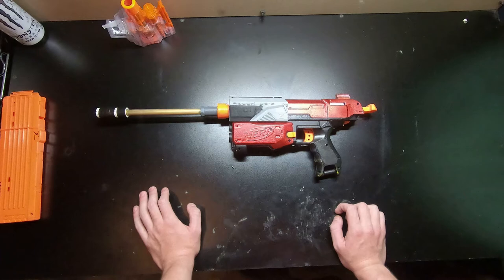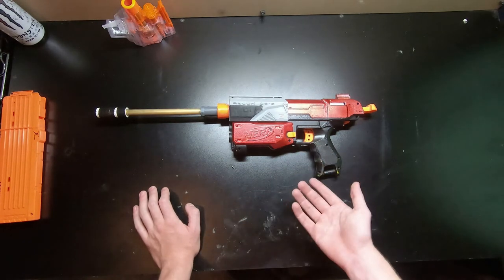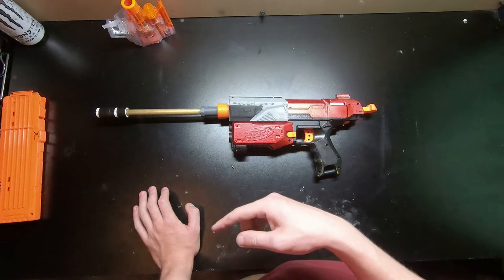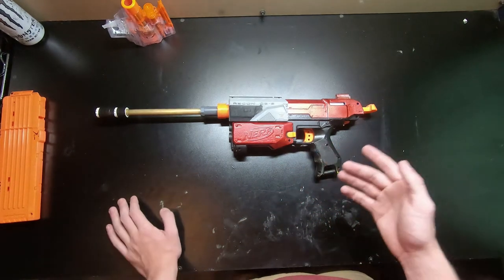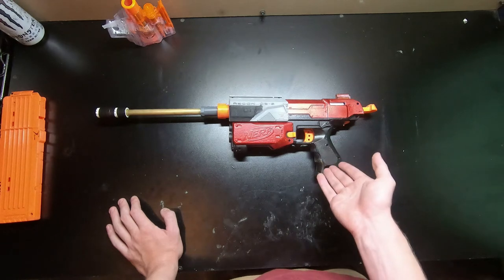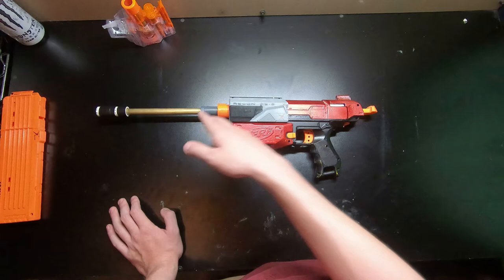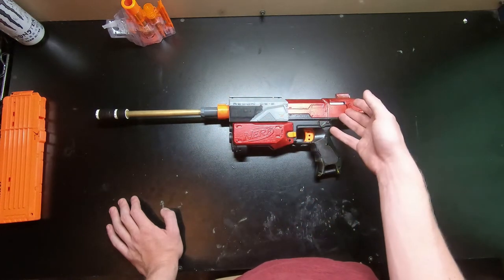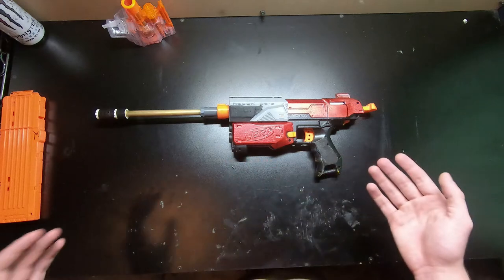Now that I have the ability to hit 200 fps out of retaliator style internals with homemade catch, homemade plunger rod, and everything - and I'm able to feed full length darts - I no longer have a need for this. I was able to make a new retaliator with interchangeable barrels and interchangeable springs very easily.